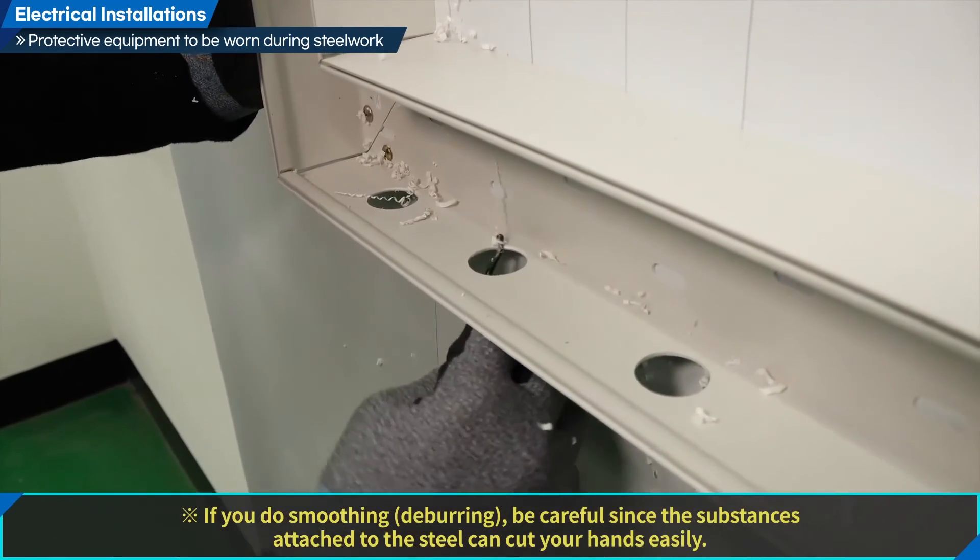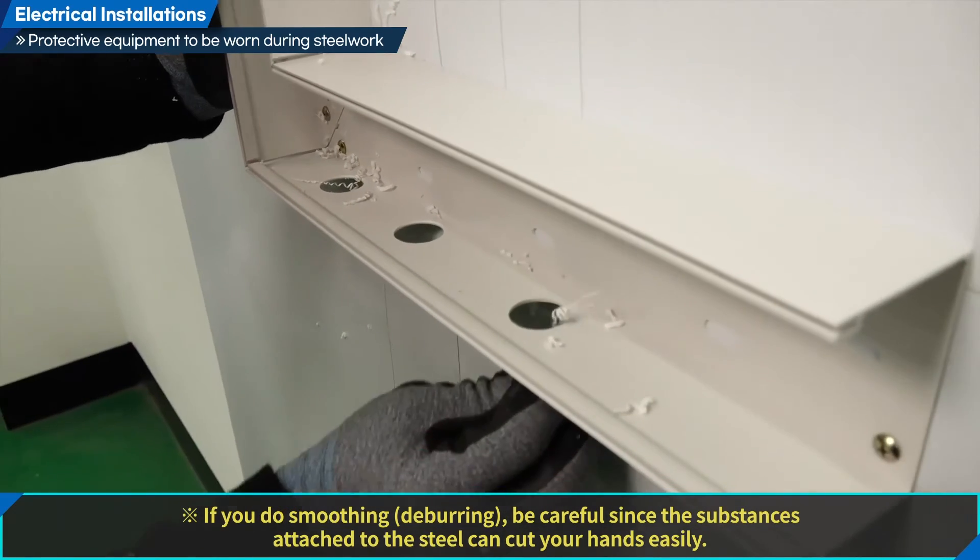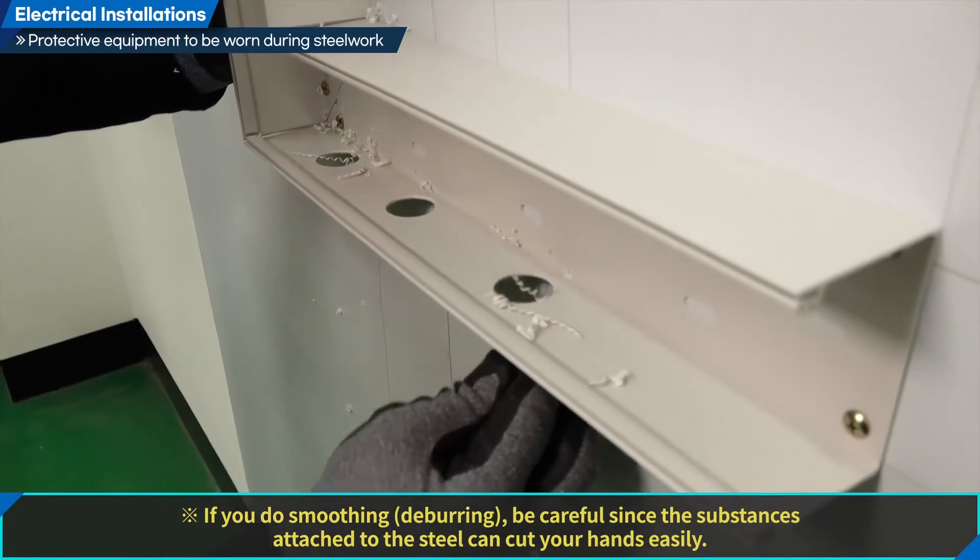If you do smoothing or deburring, be careful since the substances attached to the steel can cut your hands easily.